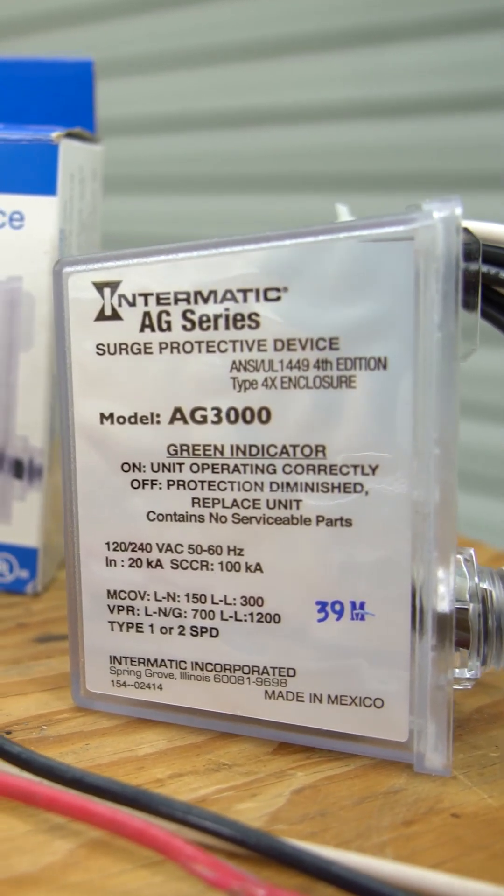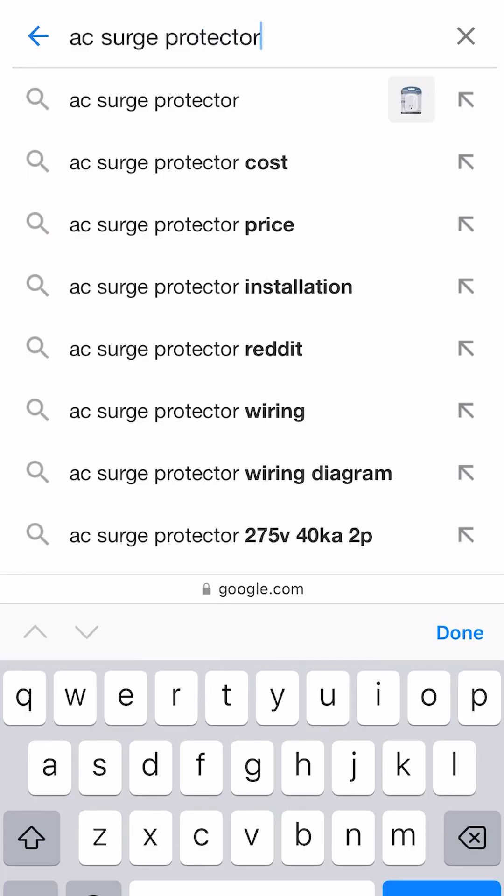They make specific surge protectors for your HVAC system. You can find one online or at your local HVAC supplier if they sell to the public.